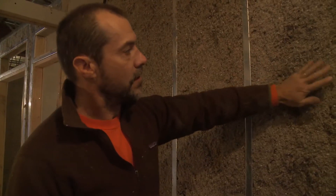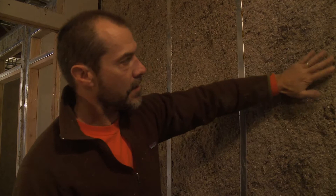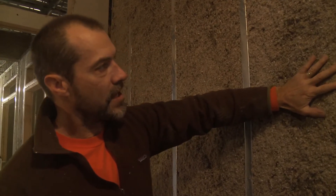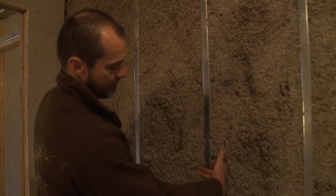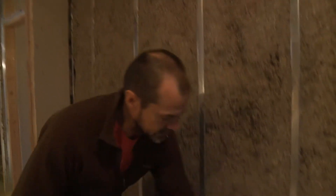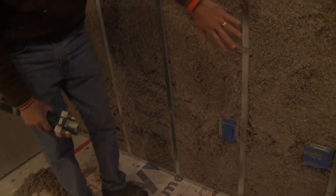You can see it's fairly resilient and it's not going to settle at all. Once the fibers dry they lock together, and you can see it fills the stud bay completely. These studs have a lip right here and it fills in behind the lip. It fills in behind all of the outlets and all of the wires that go across here.